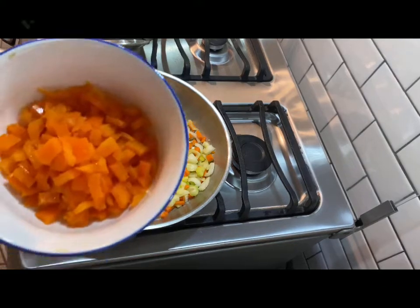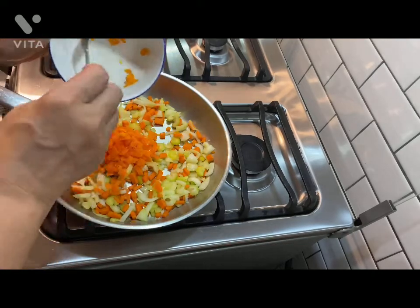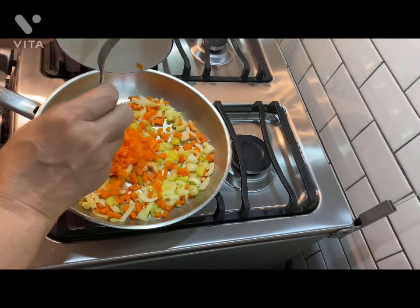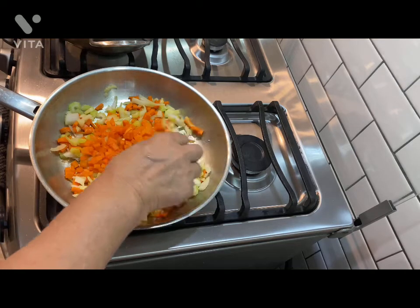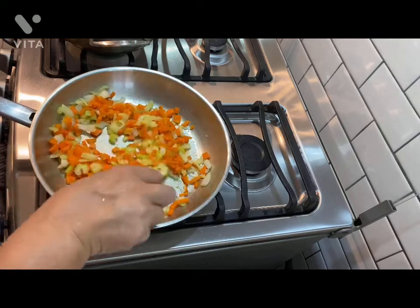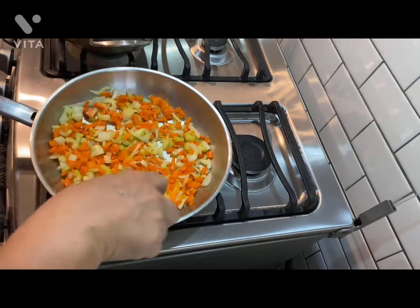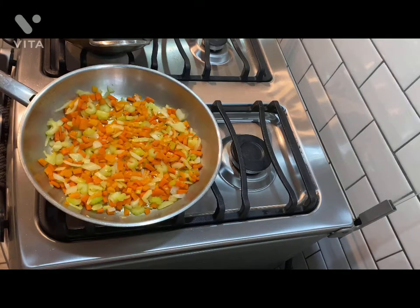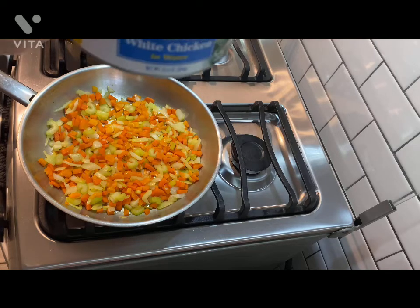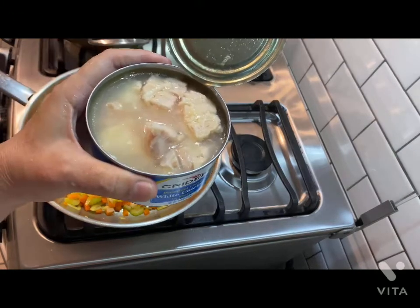Now we're going to add some bell pepper — nuestro pimiento. You could add any bell pepper that you want: red, green, yellow. This one is orange. You can add all of the pieces, and I'm going to add it with oil and water.